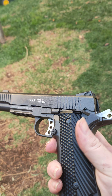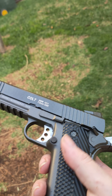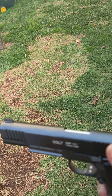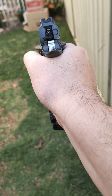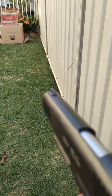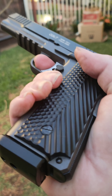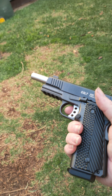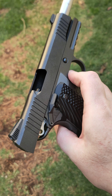Every time I use my blasters I always clean them out afterwards. Some people just put them back in the box, but I give them a quick clean out — sometimes you get gel stuck inside. Rapid fire to empty out the mag — there we go. Any questions guys, just give us a shout and we'll go from there. Thanks, bye!